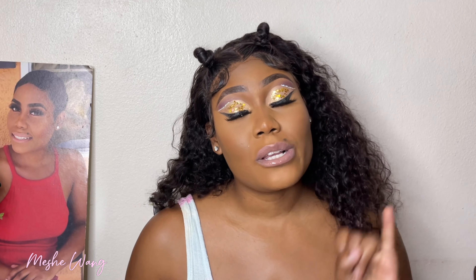Hey guys, welcome or welcome back to the channel. This is your girl Michelle Wang. If you are new here, welcome, join the family — click that subscribe button down below. In today's video I'll be doing an unboxing and installation of a V-part wig from Unice. You'll be seeing me unbox the package, install the hair, and hear me tell you what I think about the unit.